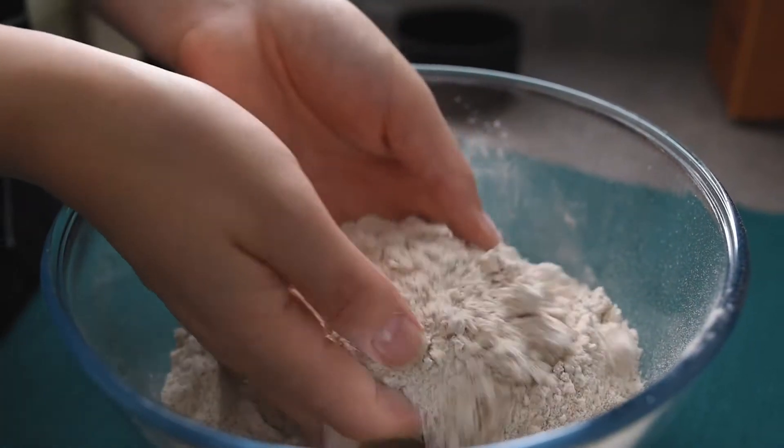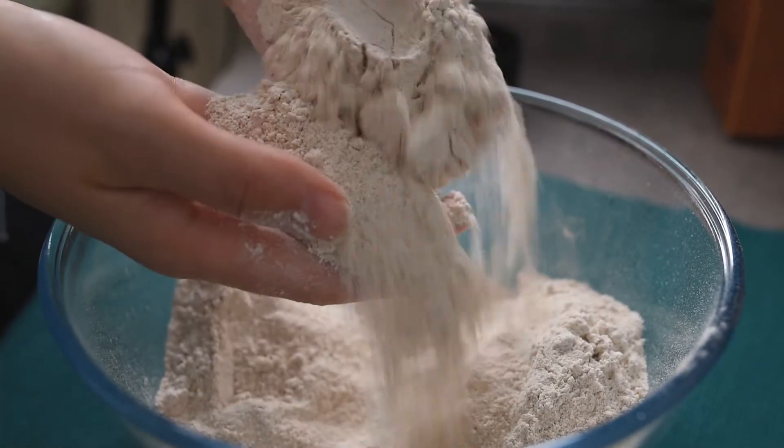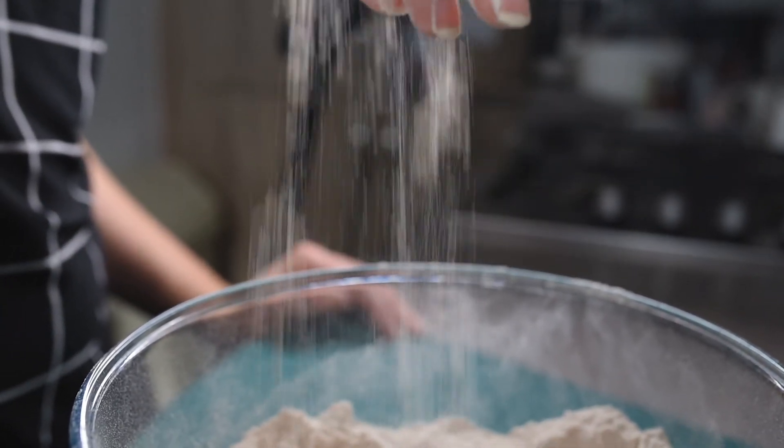Here you go — you have your buckwheat flour that you can use in any other recipes, for pancakes or for crepes. I hope you enjoyed this recipe. Thank you very much and see you next time!